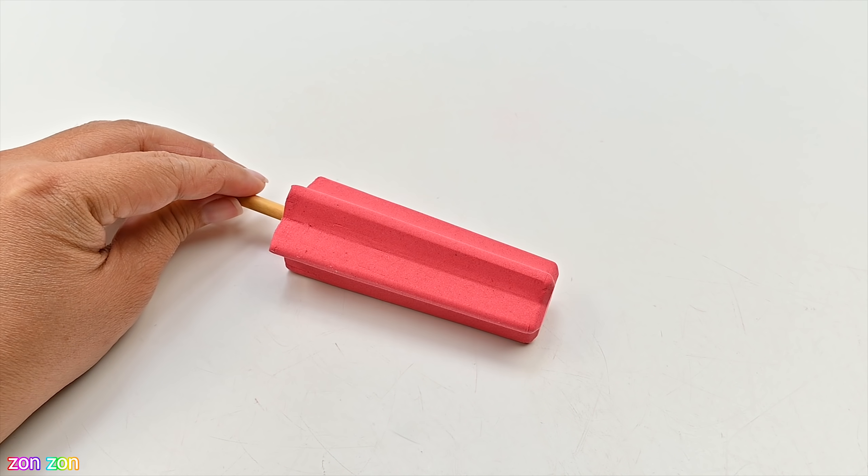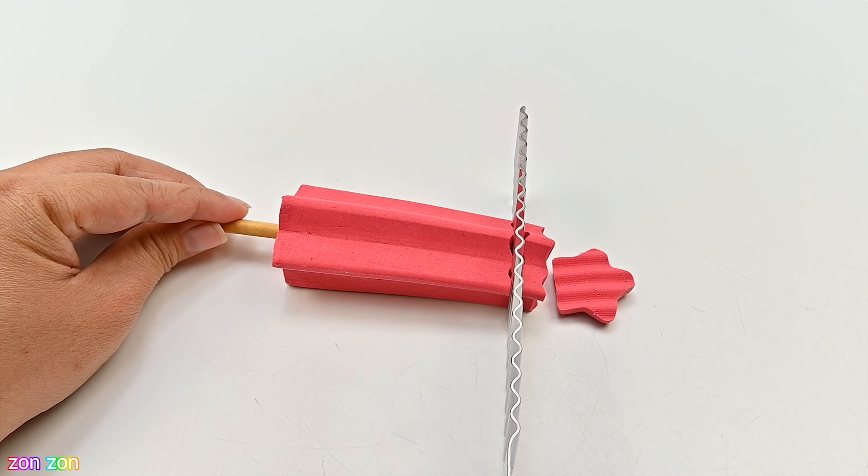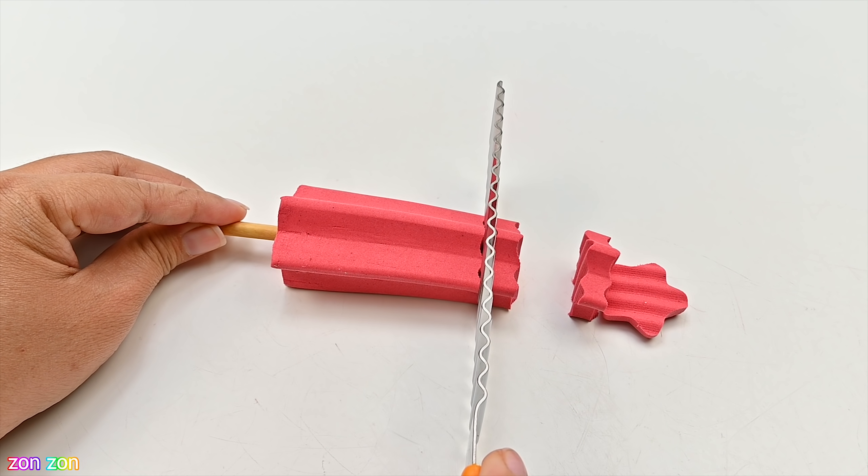I will grind the skin. This will be a little bit better.